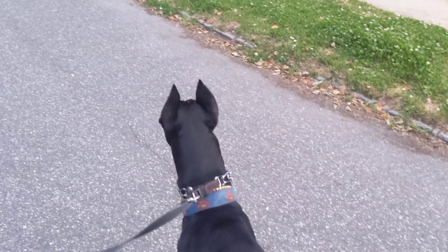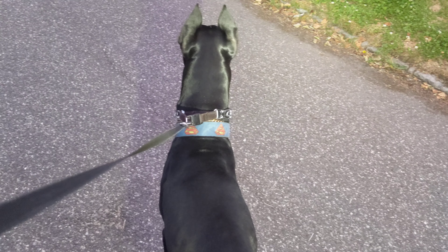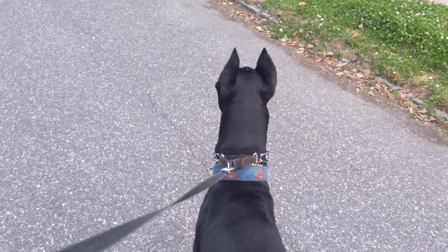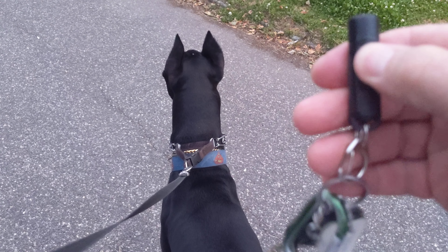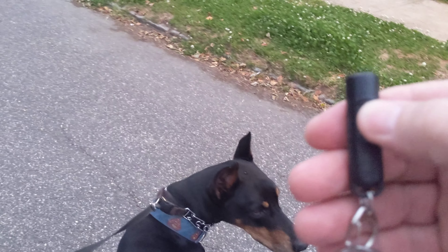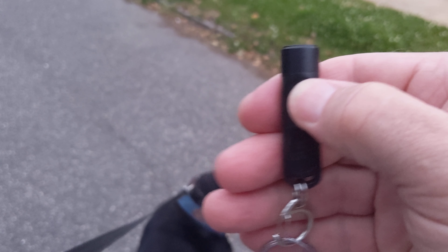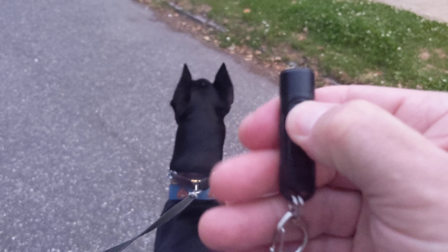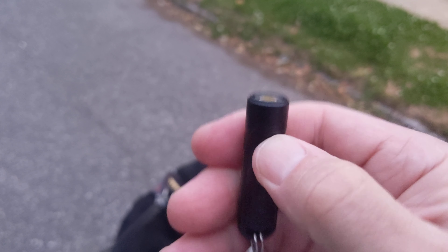It's got a bunch of modes. It's got a turbo mode — it really lights up real nice. It's got a medium mode. And then it's got... I've got to shut it off first. Sorry, I'm having an issue here. Hold on. There it goes.